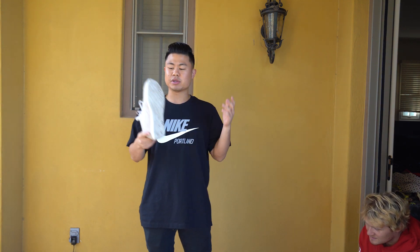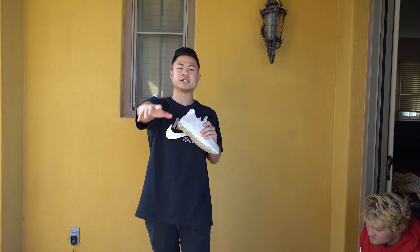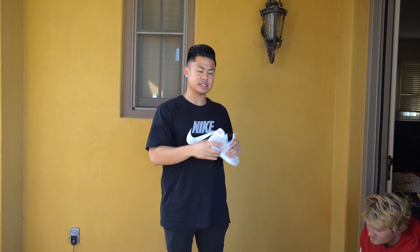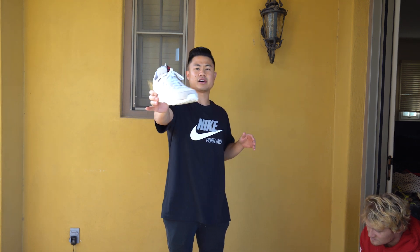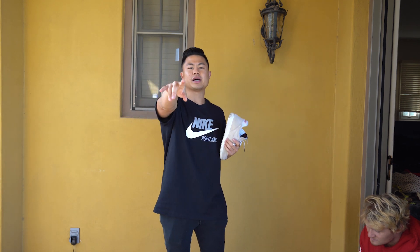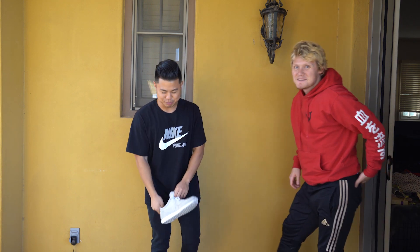I'm doing a giveaway. So once I reach 40k subscribers on YouTube and 40k followers on Instagram, I'll be choosing one of you guys and customizing your own size. I'm gonna buy the shoe, customize it for you guys, and send it off. So be sure to go subscribe right now and follow my Instagram — link is in the description.